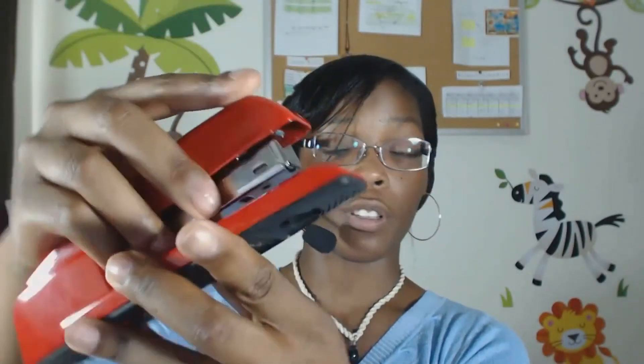Now like most of your traditional staplers, you are going to load your staple tray at the top of the stapler here. And for all of you teachers and art professionals, you can actually open up the 747 with the latch underneath for easy tacking ability.